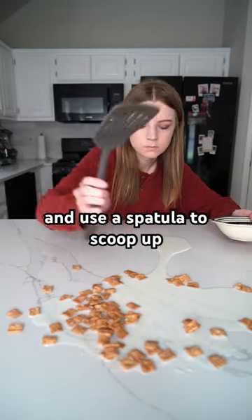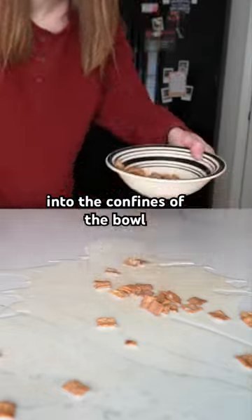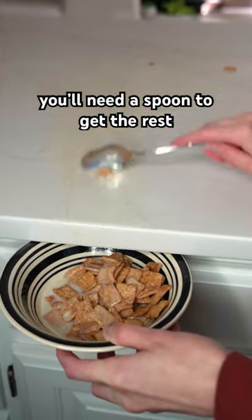Find a bowl and use a spatula to scoop up all of the milk and cereal into the confines of the bowl. Because the spatula has holes, you'll need a spoon to get the rest.